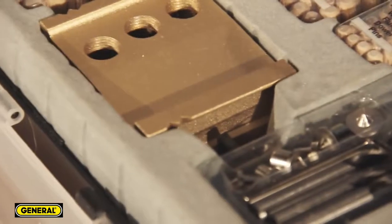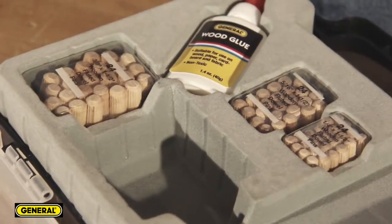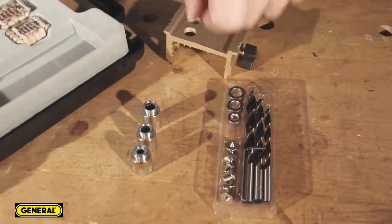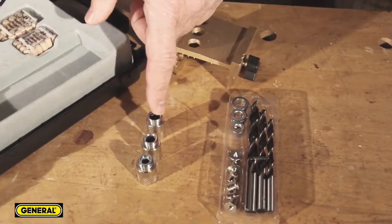Everything you need is included in the 851 jig kit: the one-piece jig, a supply of hardwood dowels in three sizes, wood glue, drill bits with adjustable stop collars, and drill guide bushings that enable you to bore precision holes with professional results. Also included are three dowel centers to help with alignment.